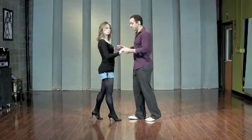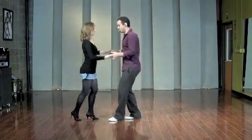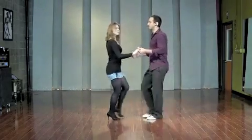At full speed, it looks like this: one, two and three, five, six and seven, one, two and three and five, six and seven.